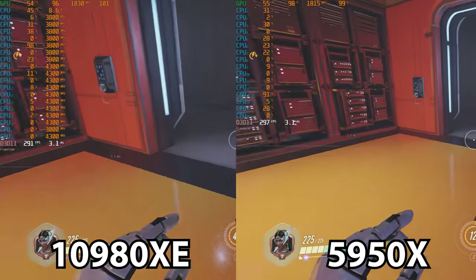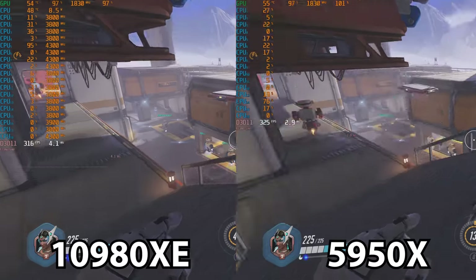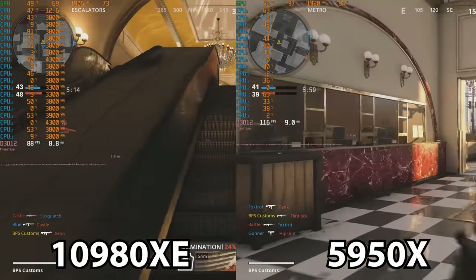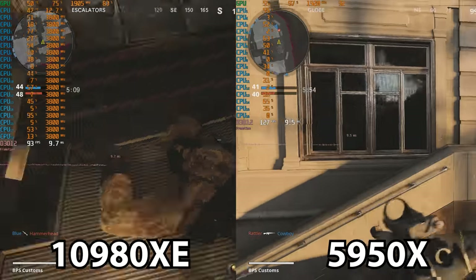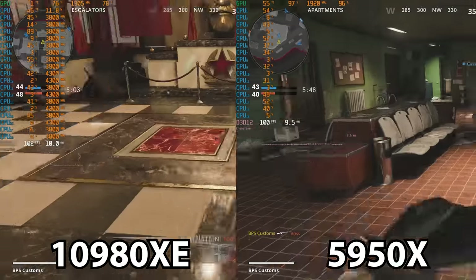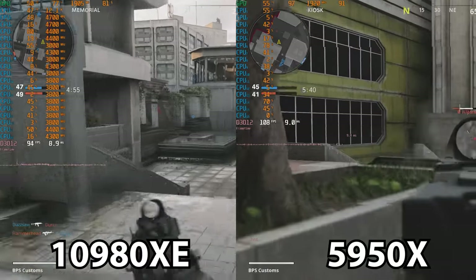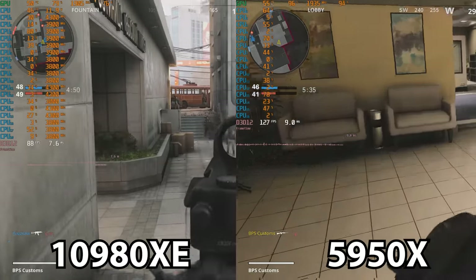Running Overwatch also allowed me to get in some runs with different APIs as it uses DX11. Switching back to DX12, we have Call of Duty Black Ops Cold War. This was a little more difficult to get a duplicate run, and I just kind of ran around the map in a multiplayer scenario against some bots. I was actually really surprised with the disparity on this game in particular — there were some scenes where there was a 20 or 30 FPS difference between the 5950X and the 10980XE, and especially in a game like Black Ops Cold War, that 30 FPS is going to make a huge difference.